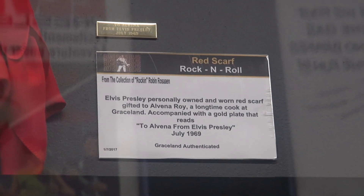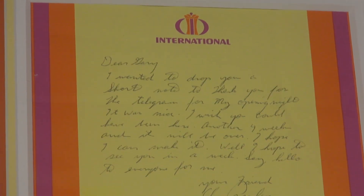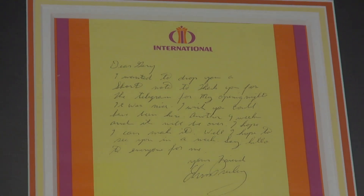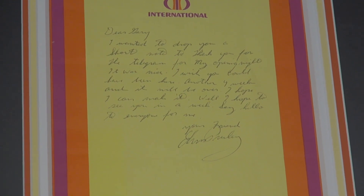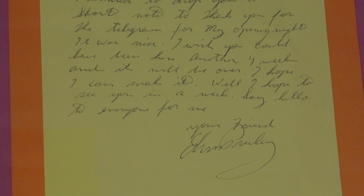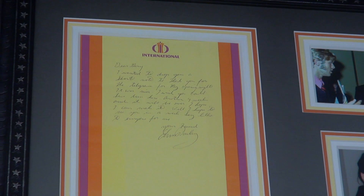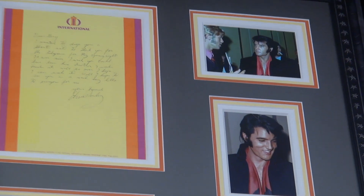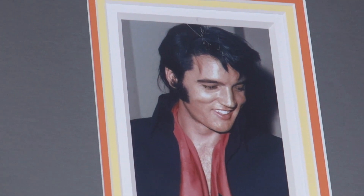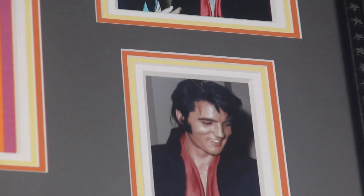There are handwritten letters by Elvis — not too many up there, but one written by Elvis to Gary Pepper. Elvis actually addressed the envelope; it's got the stamp and postmark date. The pictures were taken within hours of that postmark date, which is why I placed them with that piece. I love the international letterhead — 36 signatures, close enough.